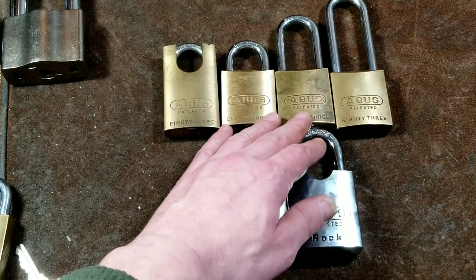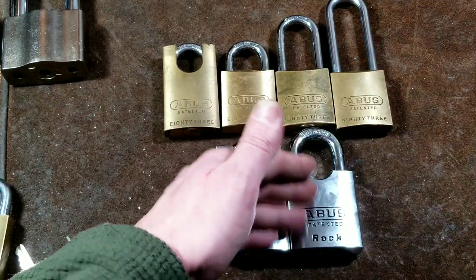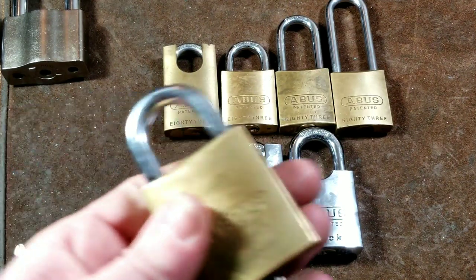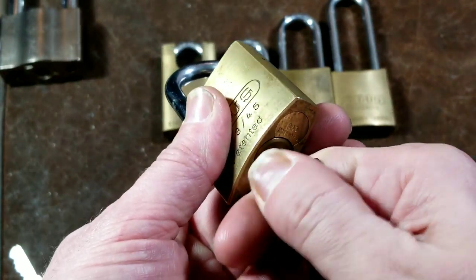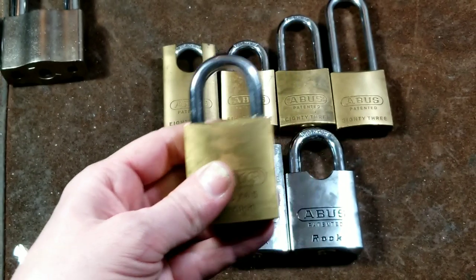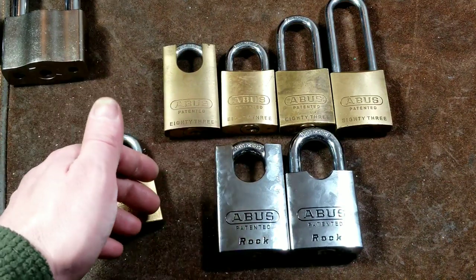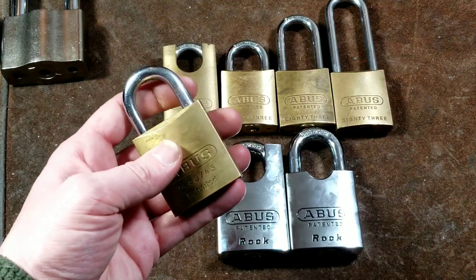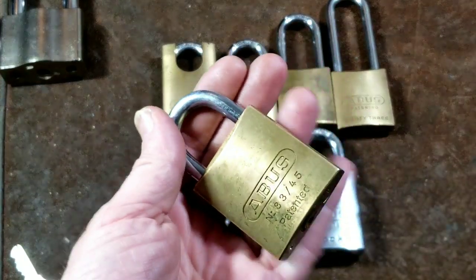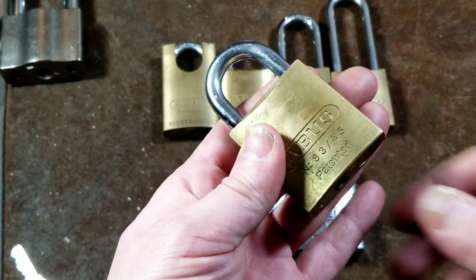The brass ones are almost always set to key-retaining. On the big steel ones, not so much — even though key-retaining is advertised as a security feature. In key-retaining mode, once unlocked, the key cannot be removed from the lock. This means you're less likely to leave it unlocked and hanging somewhere. For companies, it makes a lot of sense: somebody unlocks a gate, and rather than leaving it unlocked all day, they have to relock it to the fence in order to get their keys back, so the locks don't grow legs.